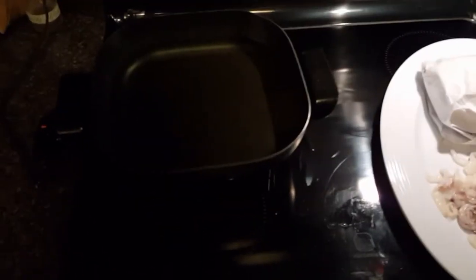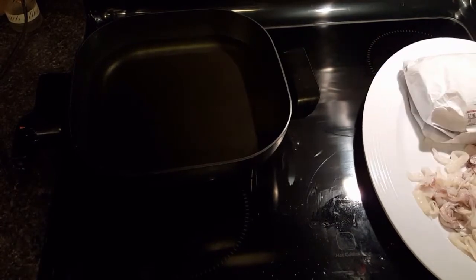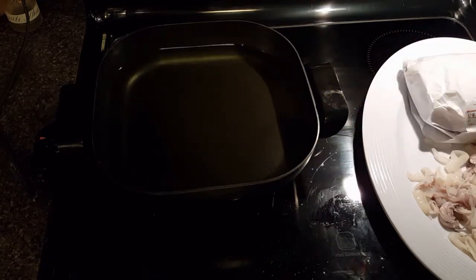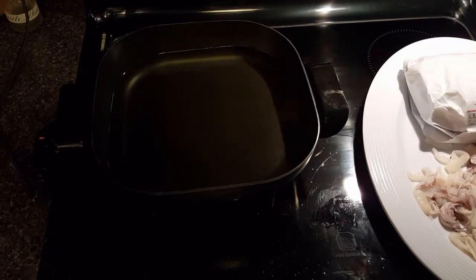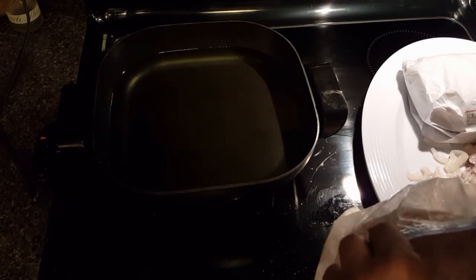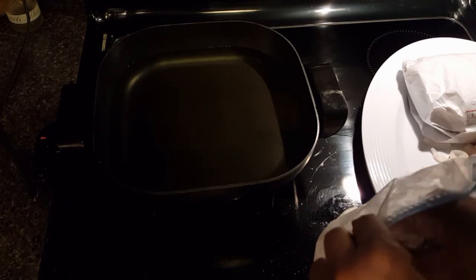I've got some oil in my electric fry pan and I'm going to drop the calamari into my oil that's heated up to 375. It's a bit dark today — I'm cooking at night and don't have a lot of good light. Now I'm going to start dropping my calamari into the oil.